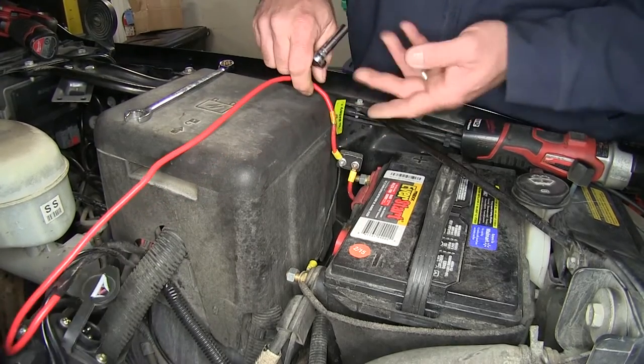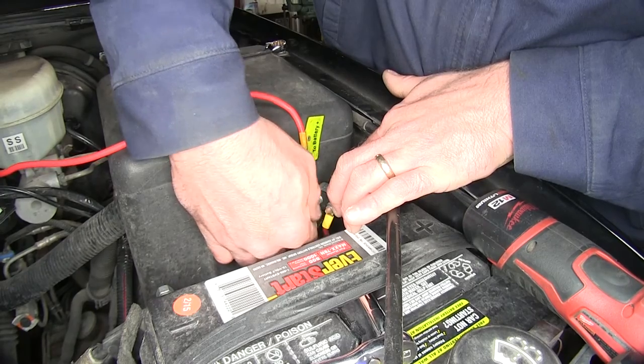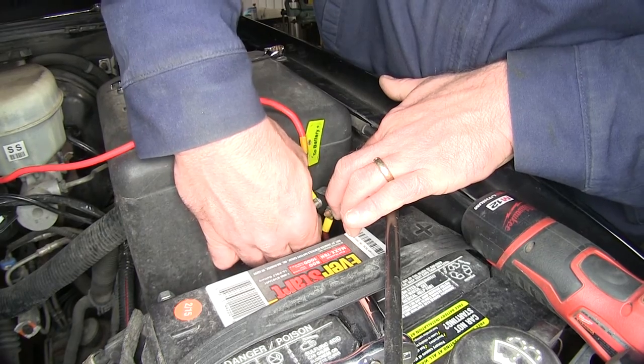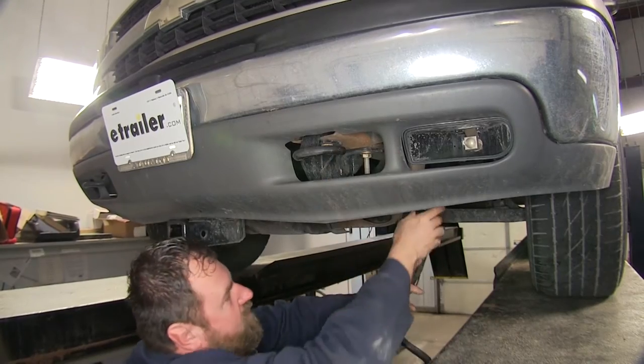Ours is hooked to a circuit breaker, so we're just going to loosen off the side of the circuit breaker. We're going to be careful handling this because it is powered up. Then we're going to unroute our wires that go down to the front bumper.